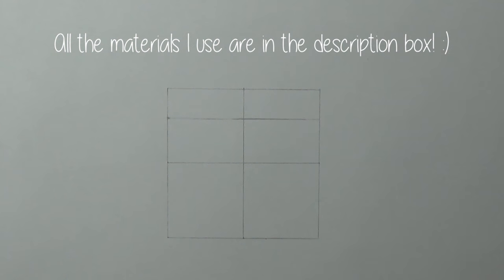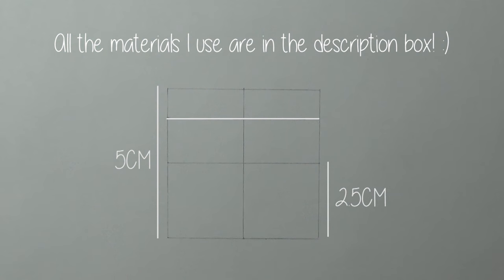Okay so what do we got here? We got an A4 sized paper and a perfect square, each side is 5 cm. And as you can tell I added another line to keep the right proportions of the eyes.